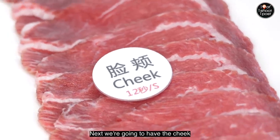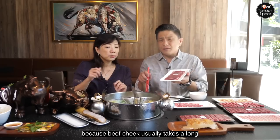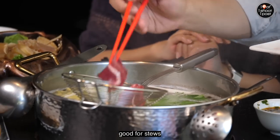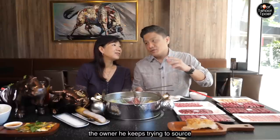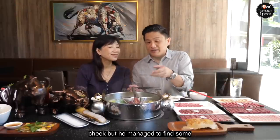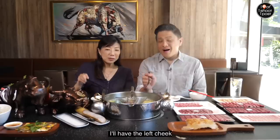Next we're going to have the cheek. I've never tried beef cheek in a hot pot before. Beef cheek usually takes a long cooking process to soften the meat — it's very good for stews. The owner keeps trying to source all these very interesting cuts of beef. Last time they never used to have beef cheek, but he managed to find some. Counting down: eight, nine, ten — I'll have the left cheek, you have the right cheek.